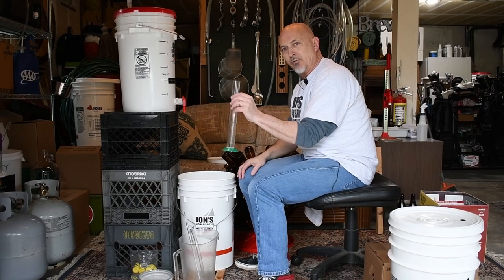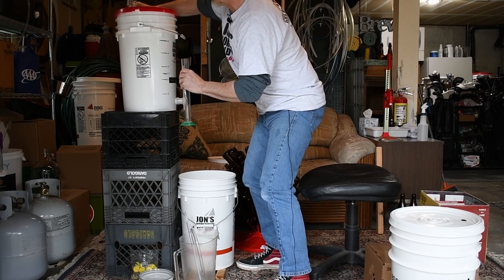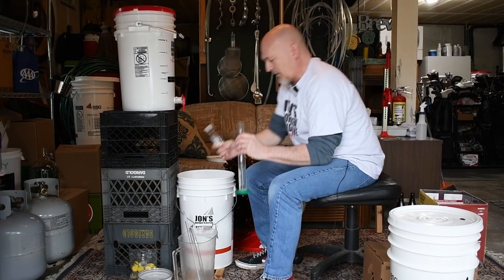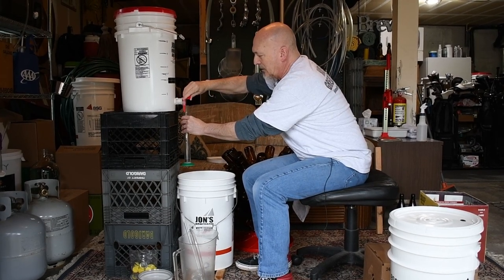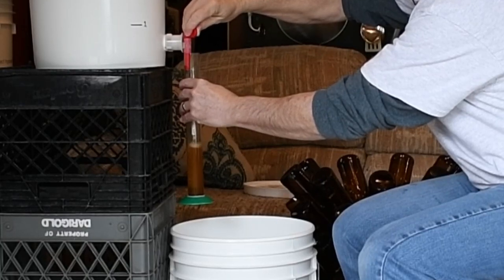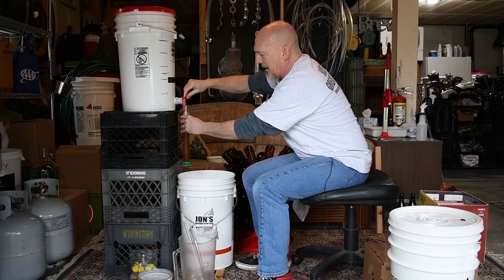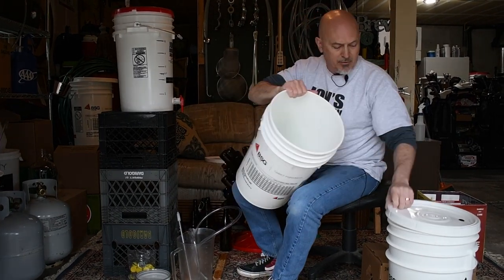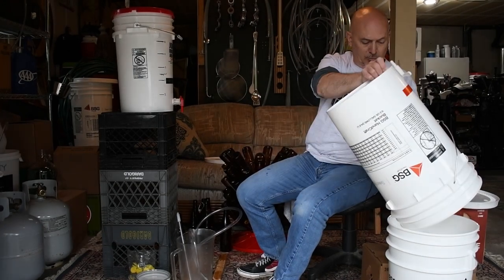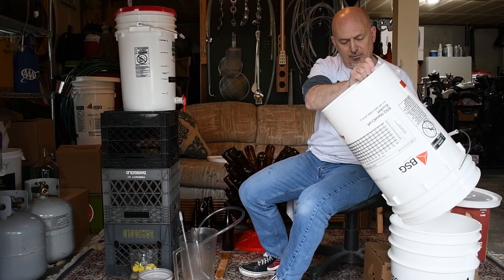One important thing to do right now before we add sugar is take a gravity reading so we know exactly what our final gravity was. I'm going to take the airlock off and drain a little beer. This is an English bitter — let's see what the color looks like. I'll get just enough in the hydrometer tube so it floats. I'm not going to do too much more with this right now, but I'll set it aside.